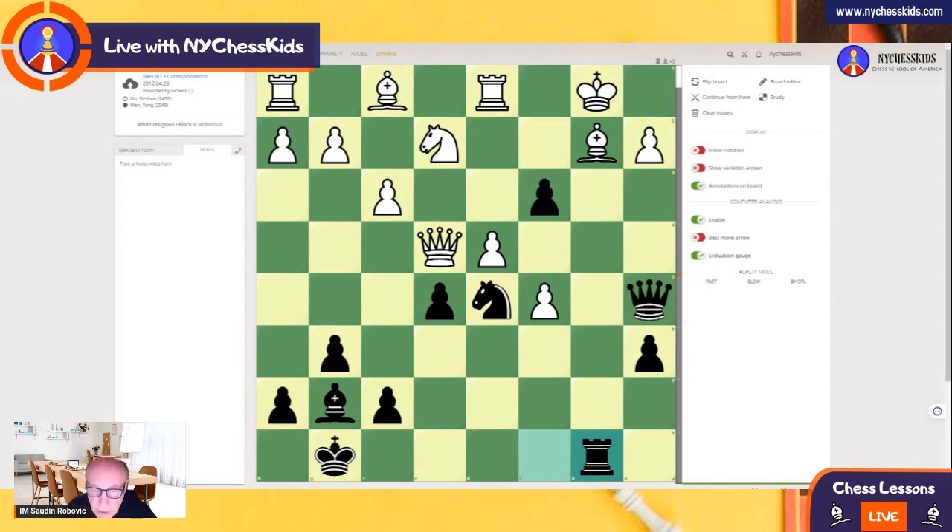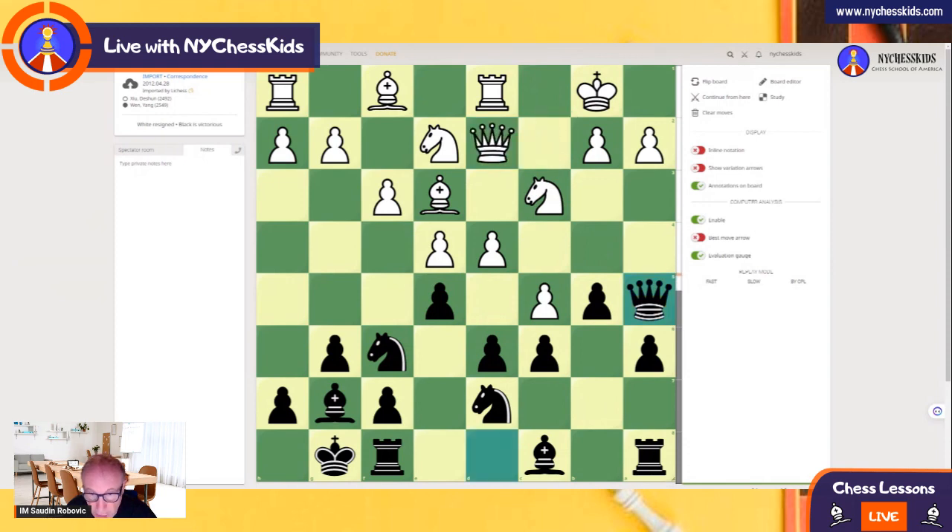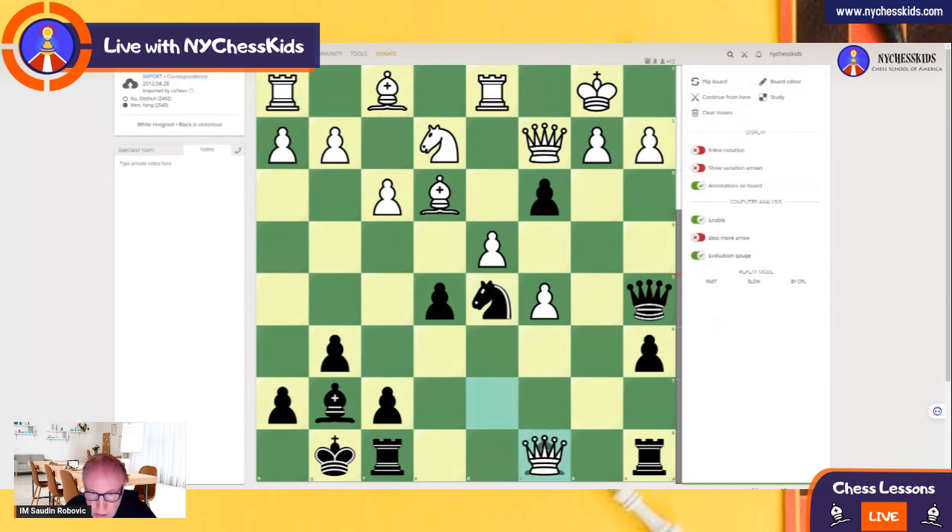Let's see what your homework is. First, in this position after Queen a5, see if you can find better moves for White. Then in this position after the piece sacrifice, see what is a better defense for White — White captured on d7, but see what would be the better defense. And in this position instead of Queen e4, see what is a better defense for White. You can practice that a little bit.